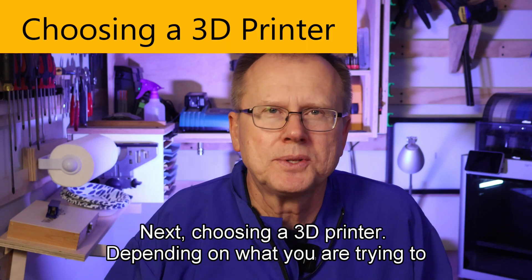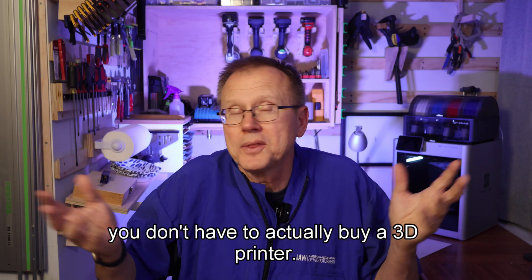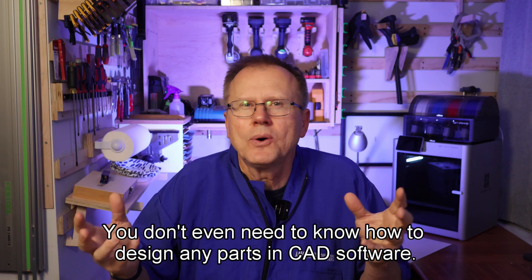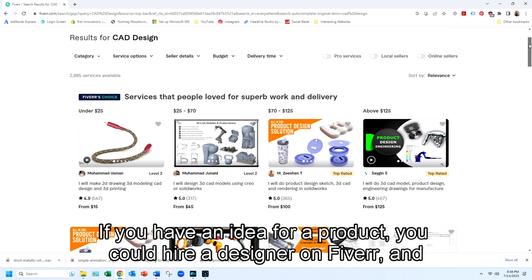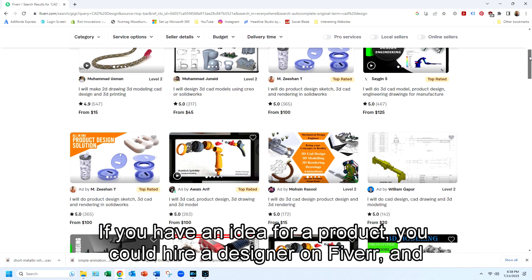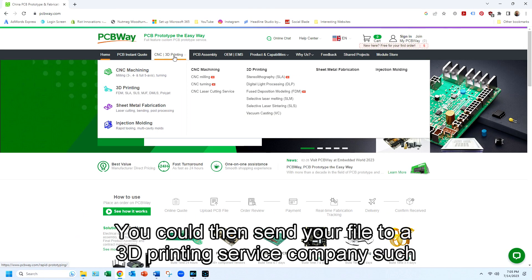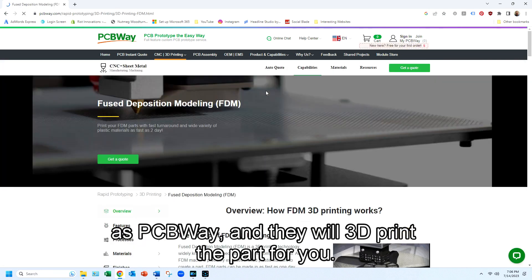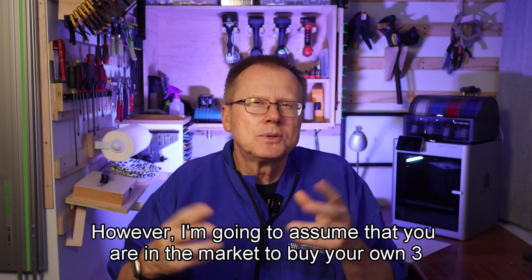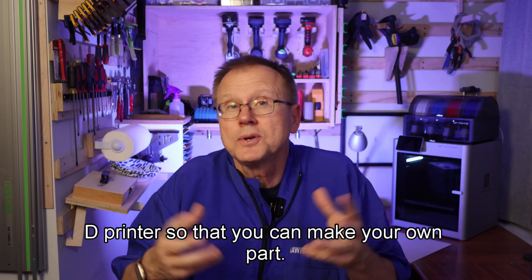Choosing a 3D printer: depending on what you are trying to accomplish, you don't actually have to buy a 3D printer. You don't even need to know how to design any parts in CAD software. If you have an idea for a product, you could hire a designer on Fiverr and they would be able to provide you with the electronic file of your part. You could then send your file to a 3D printing service company such as PCBWay and they will 3D print the part for you. However, I'm going to assume that you are in the market to buy your own 3D printer.